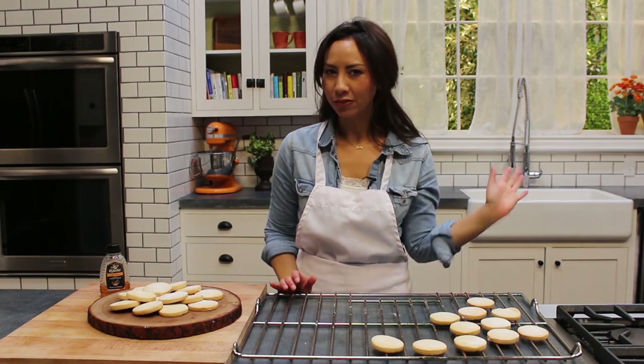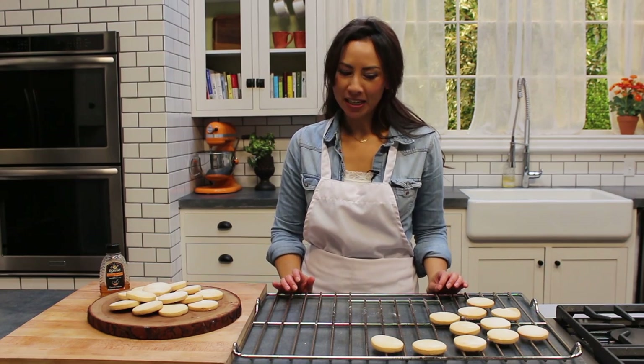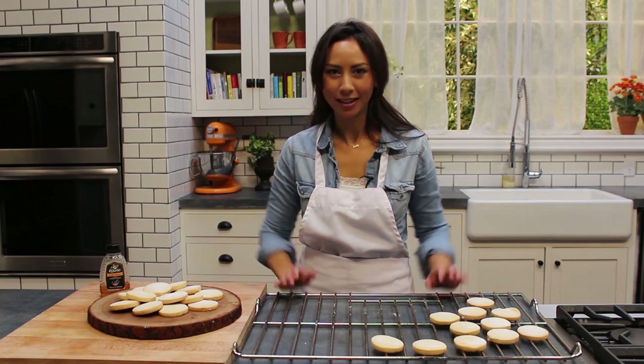Don't forget to hit subscribe if you haven't — I do new recipes for you every single week. Leave me a comment; I hope you like making these and I'll see you all next week. Bye!